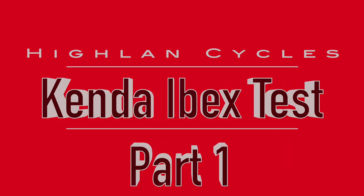DIRT BIKES! Hey, thanks for joining me. It's Morgan here from Highland Cycles, coming to you with the first in our series of Kenda Ibex test videos. These videos are sponsored by Kenda — they didn't pay me, but they gave me free tires, so I'm going to call it a sponsored video.